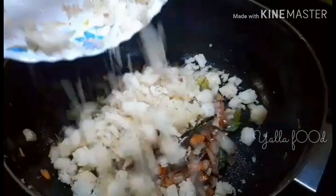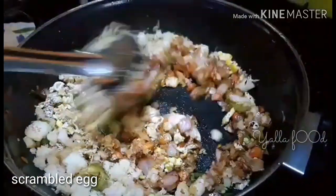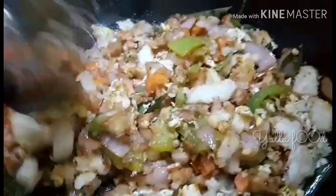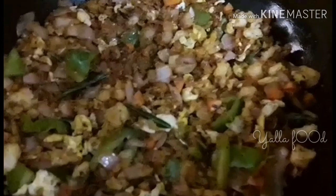Now we can add the bread pieces that we have already toasted and add the scrambled egg pieces. Sauté it well and add some salt as per your requirement. Sauté it well until we get the correct texture. Our spicy bread masala is now ready to eat.